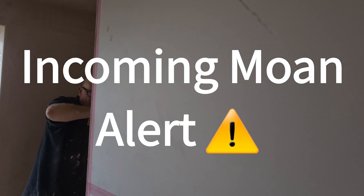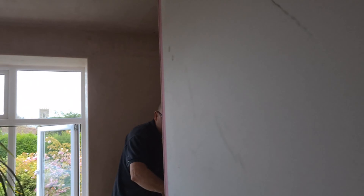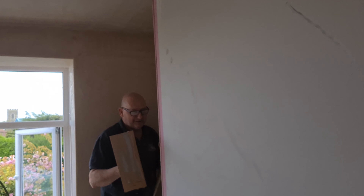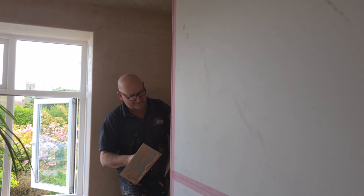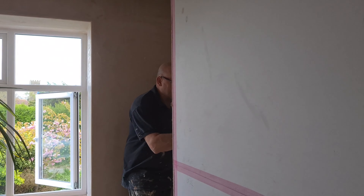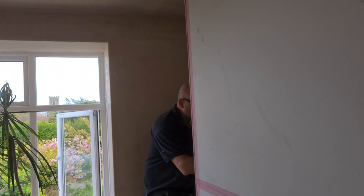That'll look good. Tom's just doing the other side over there. There's a bit of banter about the window — opening it makes the plaster go off quicker. Tom's wall at the back of the room was going off a little bit quicker than mine. I got it back on track — all hail.